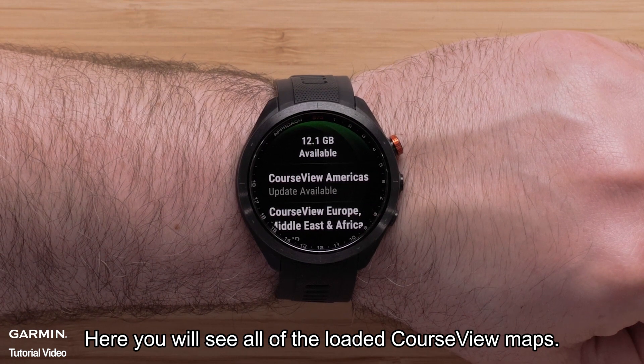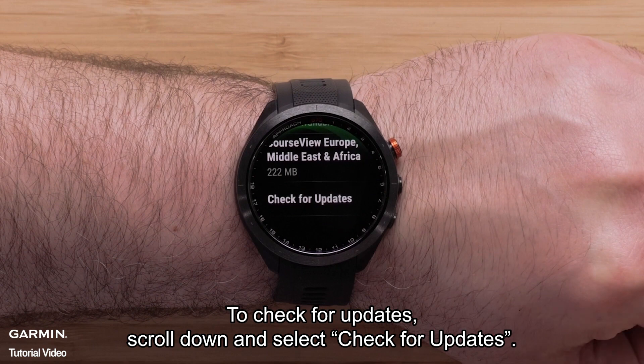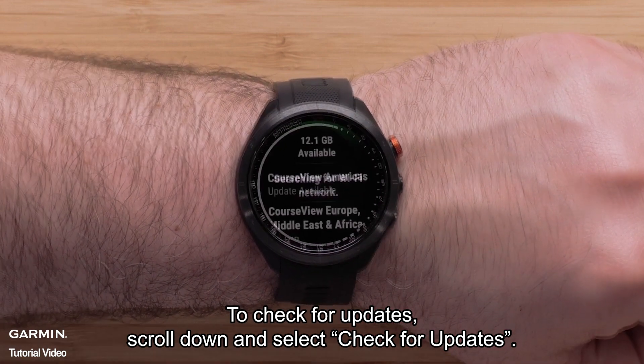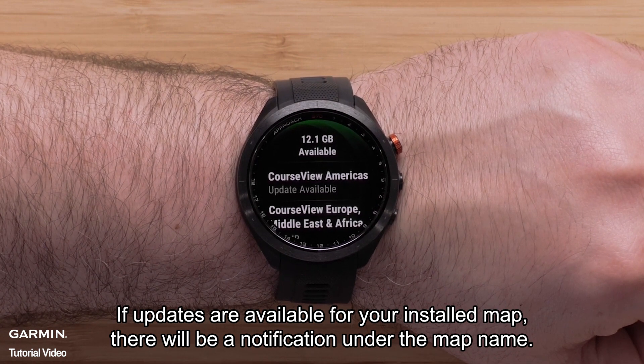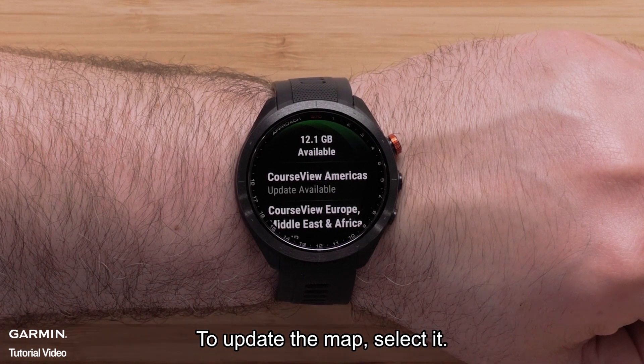Here you will see all of the loaded course view maps. To check for updates, scroll down and select Check for Updates. If updates are available for your installed map, there will be a notification under the map name. To update the map, select it.